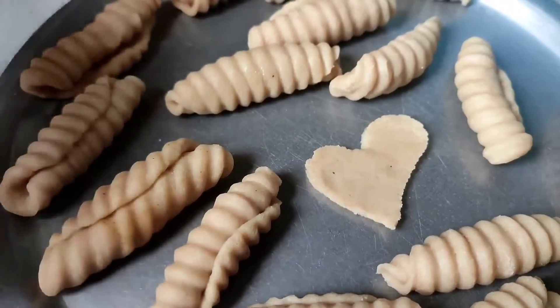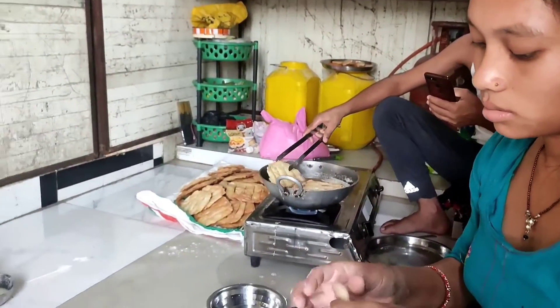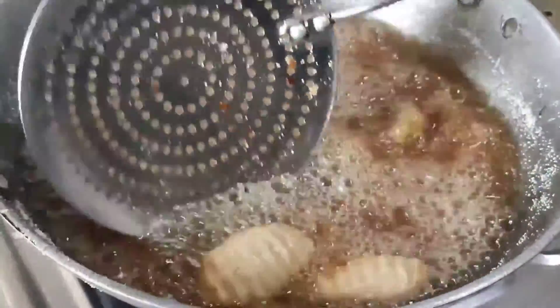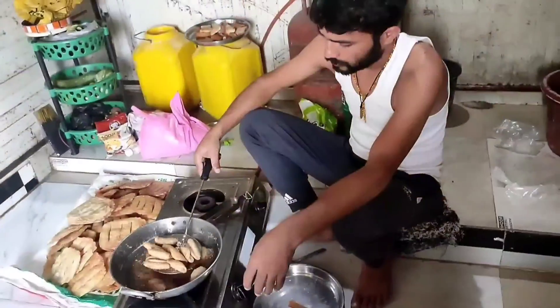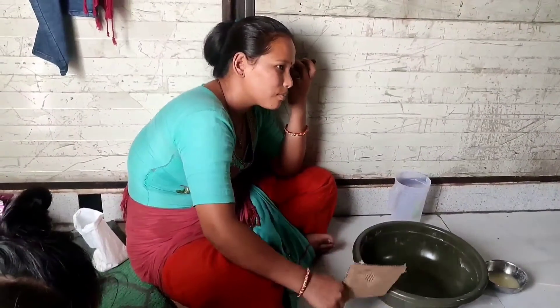I don't drink tea. I will drink this for the sake of this. I need to drink water. I will drink water.